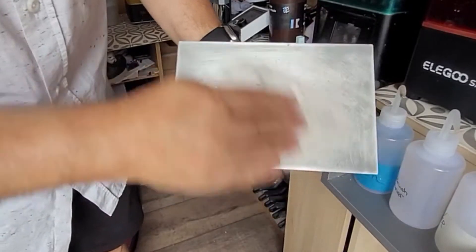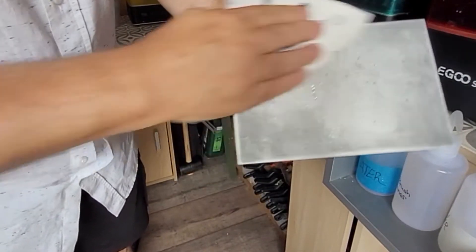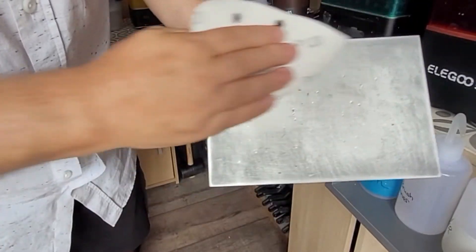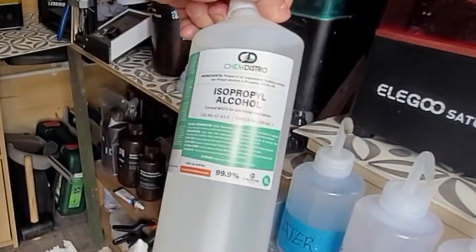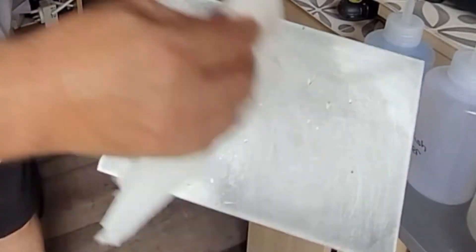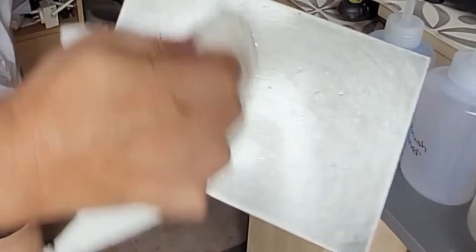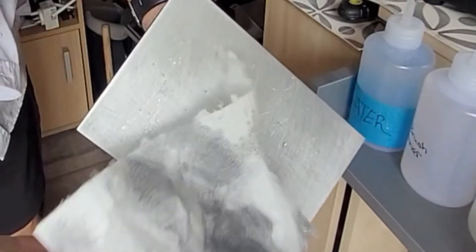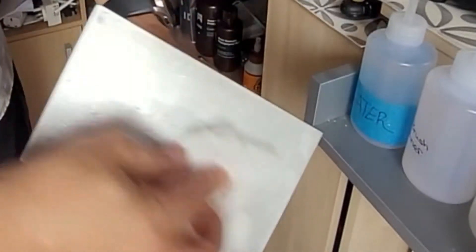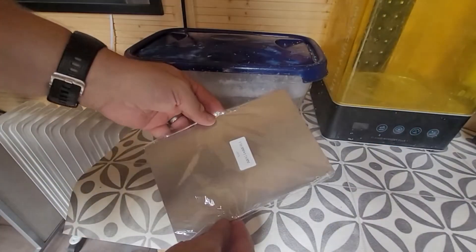First, make sure your build plate is absolutely clean and free from resin, dust, and any little chips or dinks that stick out. I've used 120 grit sandpaper for that, then taken some IPA on a bit of kitchen roll and given it a really good clean. Some of the dirt that comes off will quite surprise you - it is a really filthy surface. Make sure you get all the nooks and crannies, then redo it with clean kitchen roll and clean IPA until it's spotlessly clean.